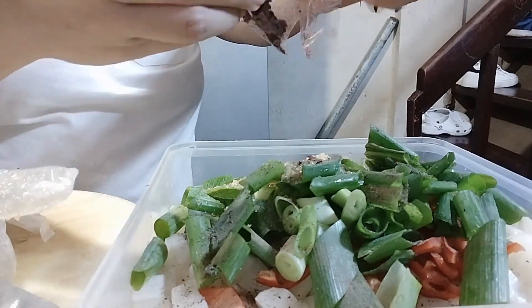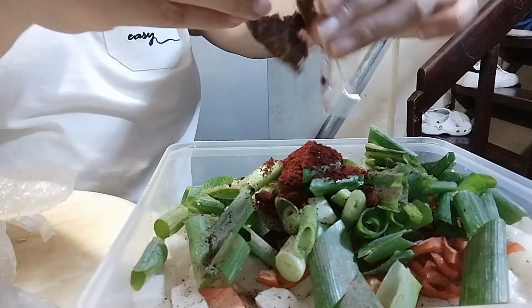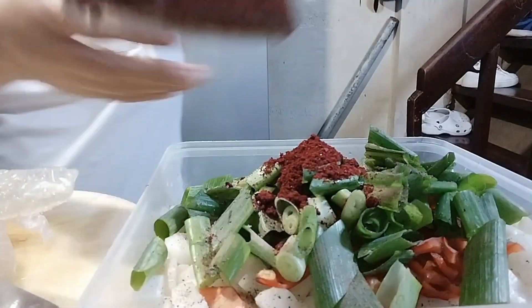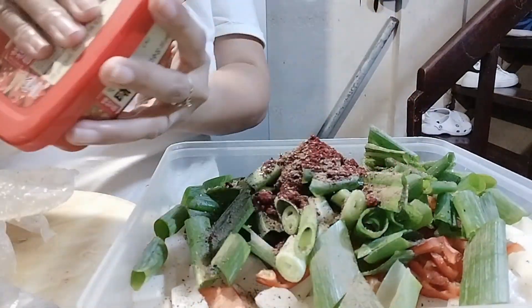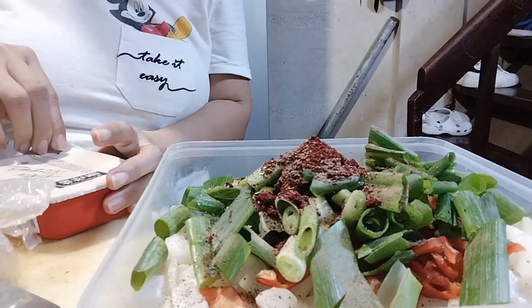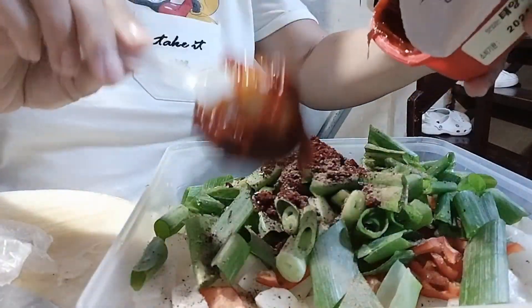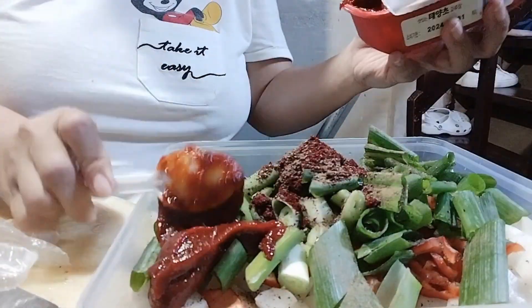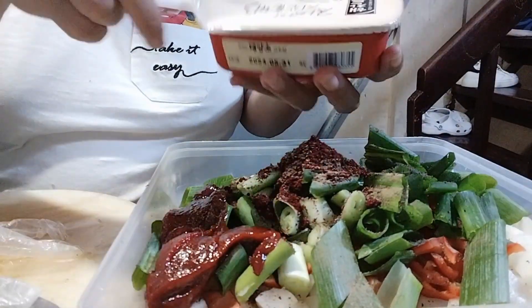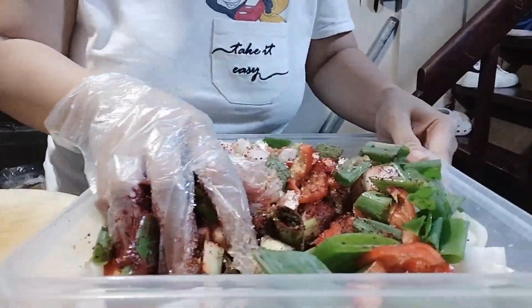Guys, ito nga kasunod, lagyan ko ng asukal — red sugar — then powdered chili. Yun actually ito, gochujang, and then black pepper, yung brown black pepper. Ayan, ayan lang siya guys yung pinag-halo-halo ko. Ayan, so halo-haluin.